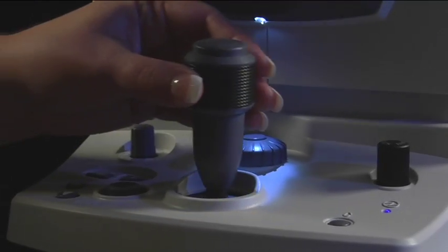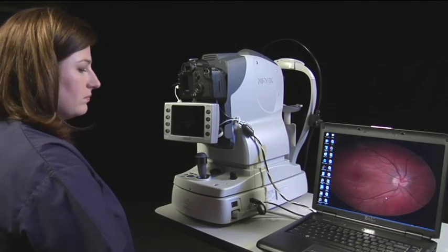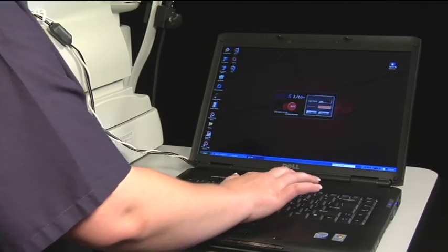Move the joystick or press a button to resume using the AFC. Even though the screen is not active, the computer will always be on. Remember that the computer does not have a screensaver and one should not be installed.